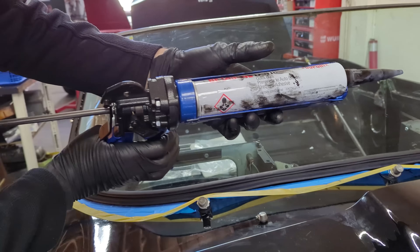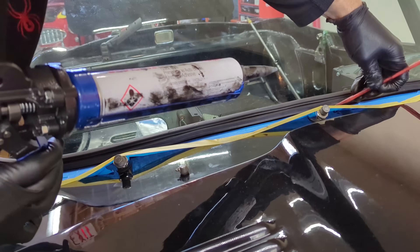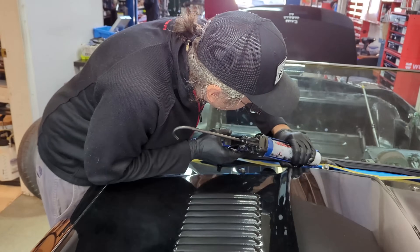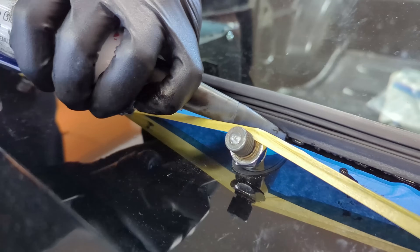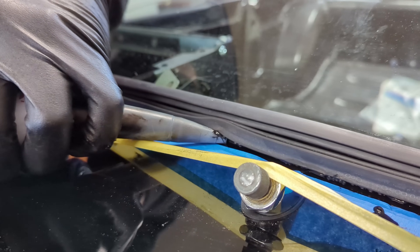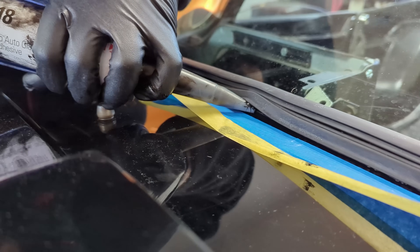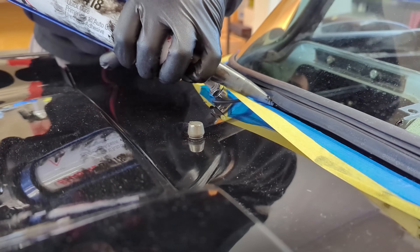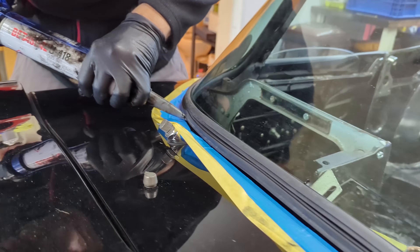Applying quick-drying urethane adhesive to seal the front window before the chrome finisher goes in. We put a bead deep in the rubber channel, working quickly before it sets. Any seepage will be left to cure and removed later with a razor blade. The wiper arm is slightly in the way but we get a good bead in.